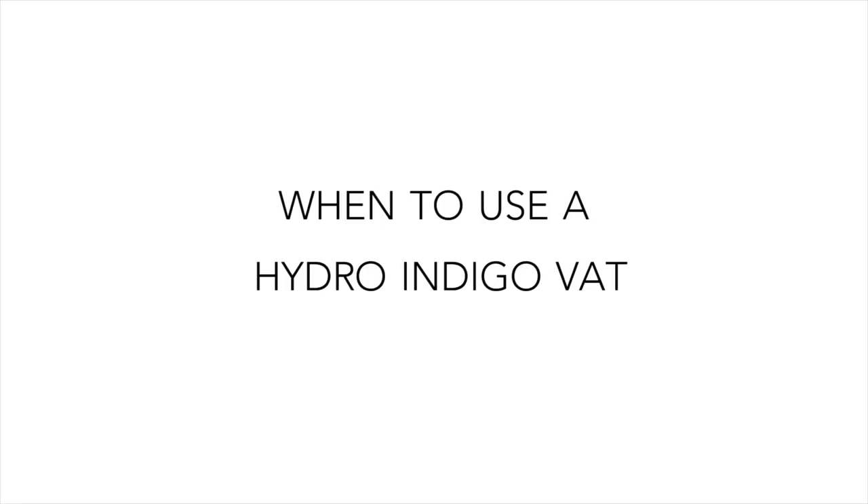Today's video we are sharing how to make an indigo vat using a chemical reduction method with a reducing agent of hydro or sodium dithionite and soda ash. The benefit of the hydro vat or a chemically reduced vat is that it's very fast to go into reduction and it can dye a wide range of fibers from cellulose to protein fibers like wool and silk. So if you want an all-purpose vat and you're in a rush, it's a great option for you.